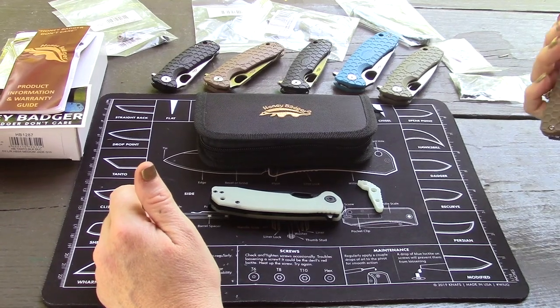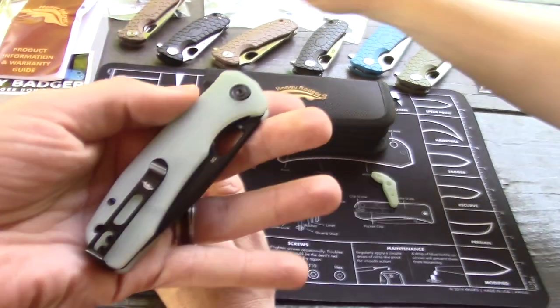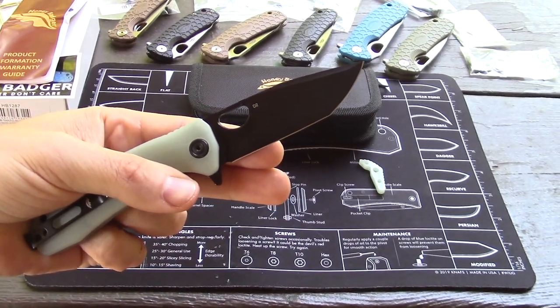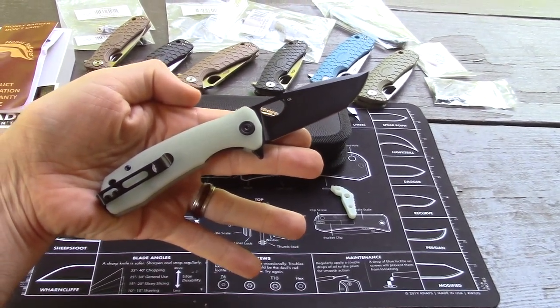The limited edition we're talking about today is a medium, and it's a tanto - a black finish tanto. It's more of a subtle tanto, but I love this blade shape.